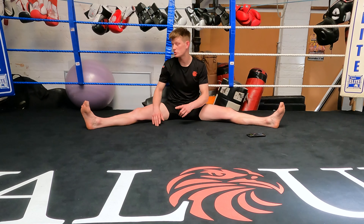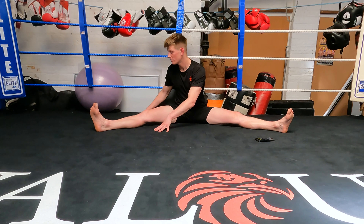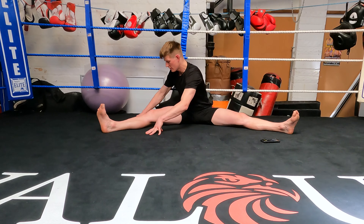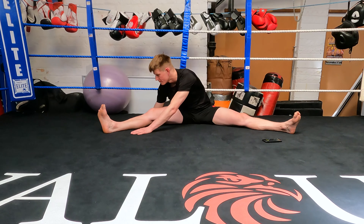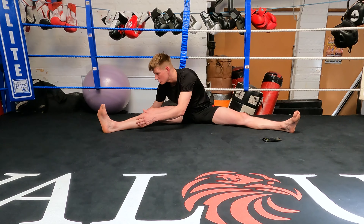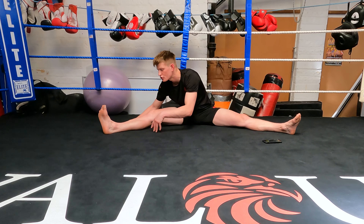Now onto the right leg — same as the left. Turn over, hands on either side of the leg, trying to put your chest to your knee, keeping that knee straight to the floor, and trying to put your chin onto your toes. Just breathe, and once that tension starts easing off and you feel yourself going deeper, take a deep breath in.